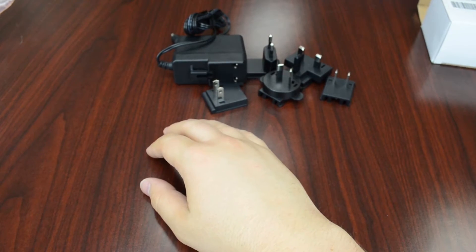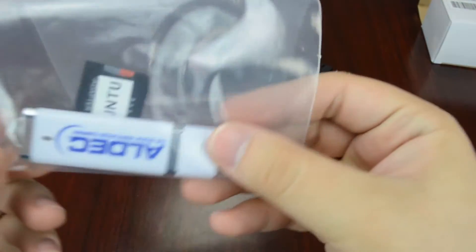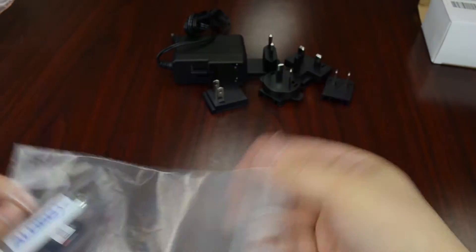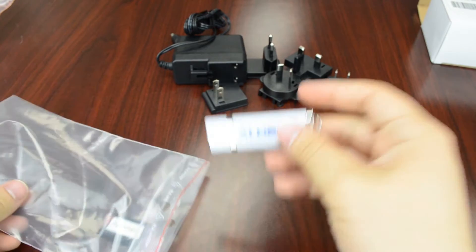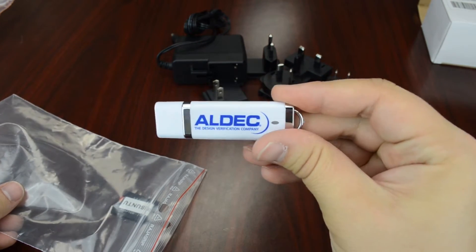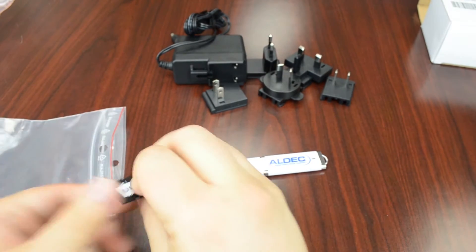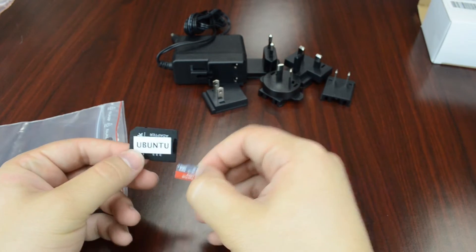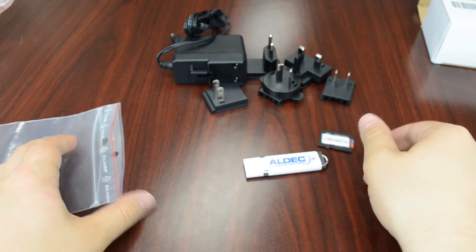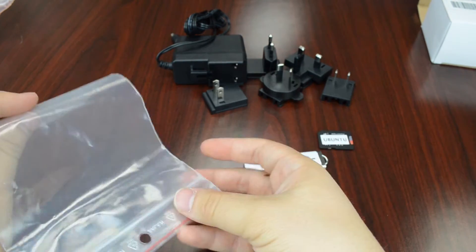Next we've got our documentation. This USB stick right here should come with some documentation — maybe technical specs of the Tyson Board, some quick start guides, anything to get you going right away. And then we also have our Linux boot micro SD card, which you can use pretty much right on reception of the item to boot up your Tyson Board with Linux.